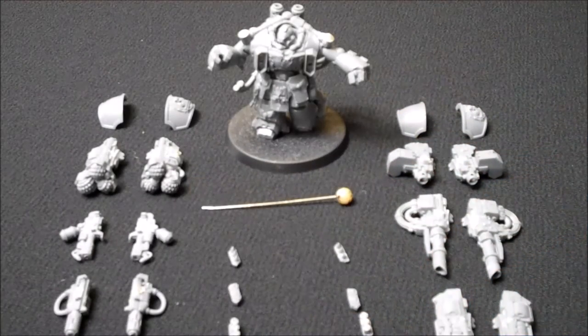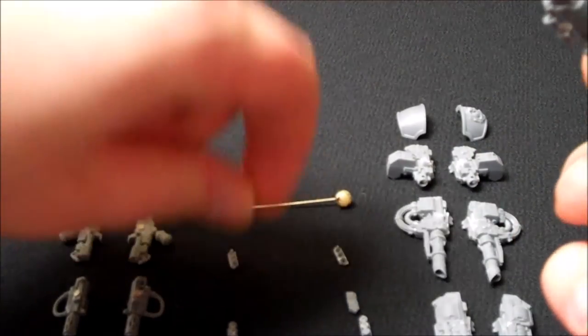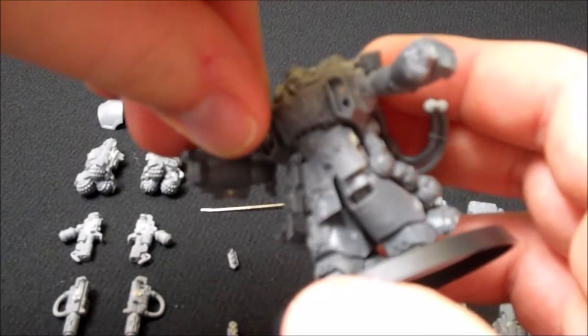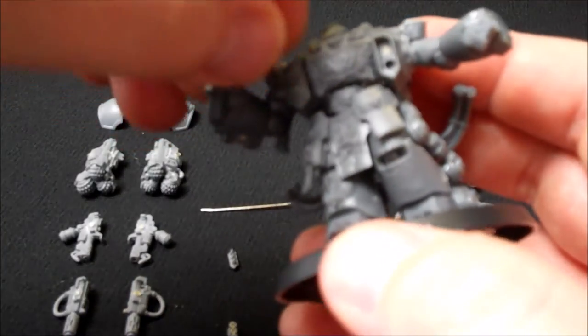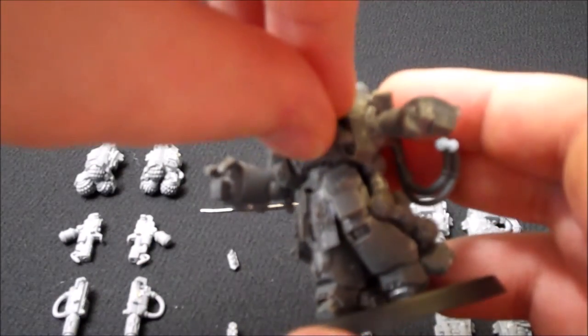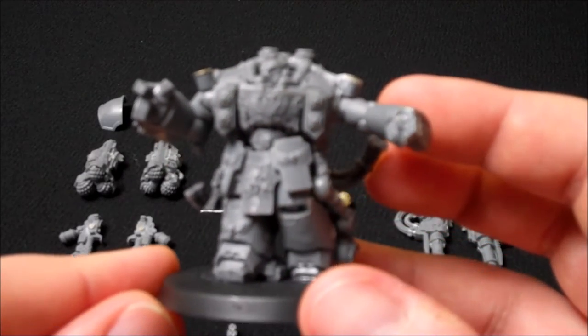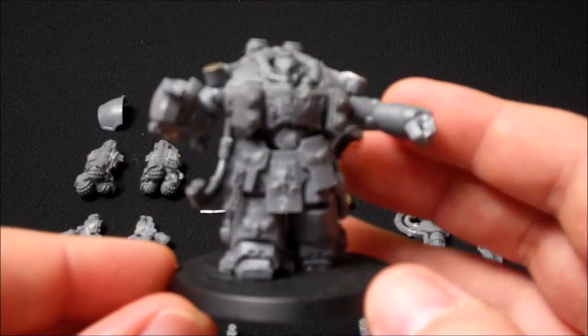The next configuration is the fragmentation launchers. These are the fragmentation launchers here — that simply goes into position like that, and likewise with the other side. There you go, that's the fragmentation launchers for the Centurion.